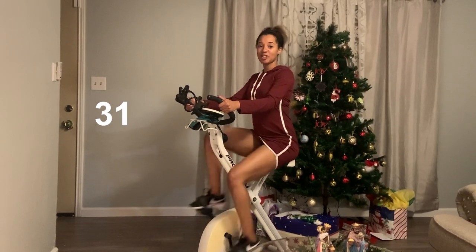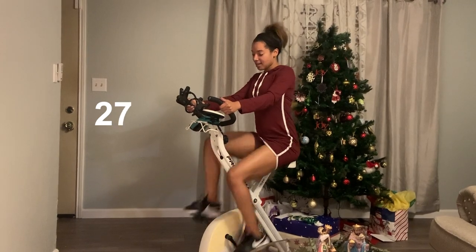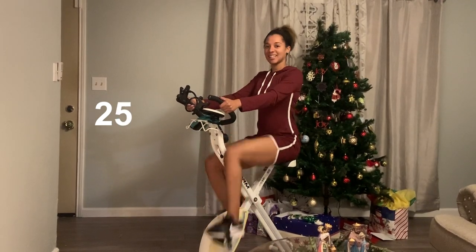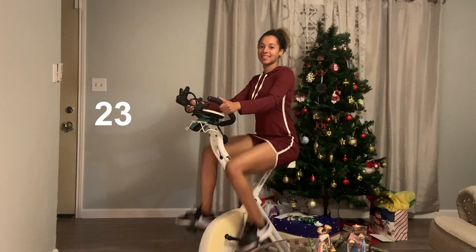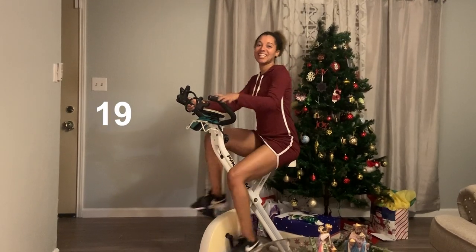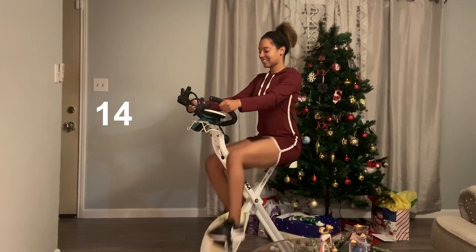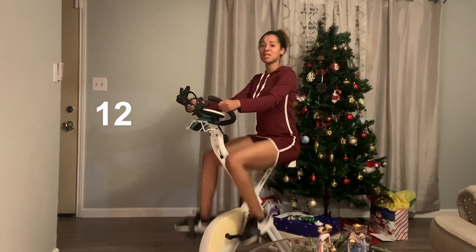All right, keep it up. Keep pedaling strong. We're halfway through the workout at this point. Keep it up. Make sure you do have water next to you when you do slow down — that way you can hydrate in between each session. And keep it going. Fifteen more seconds, everyone.